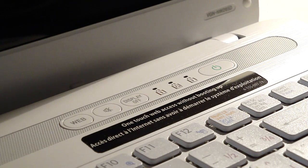Hey guys, Ari Alligator here, and today I have a video for you guys about a cool feature that comes on Sony VAIO Notebooks, or at least most of them, and it's called OneTouch Web Access.